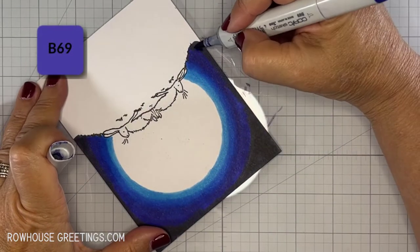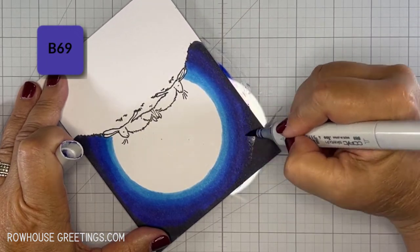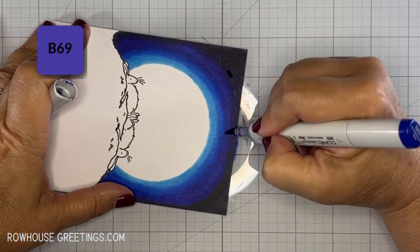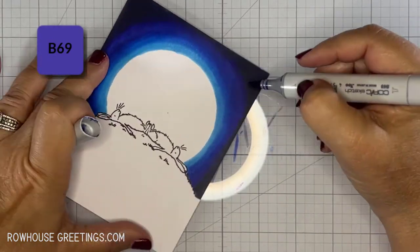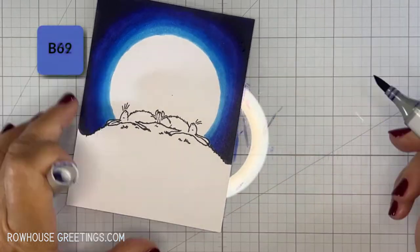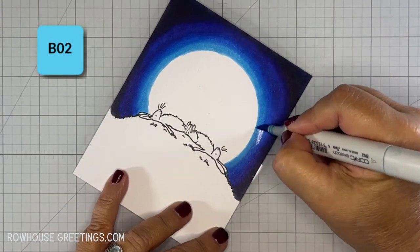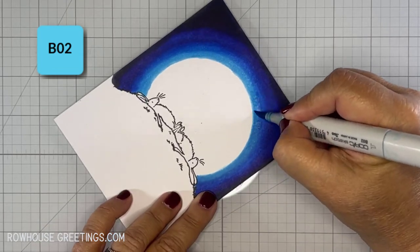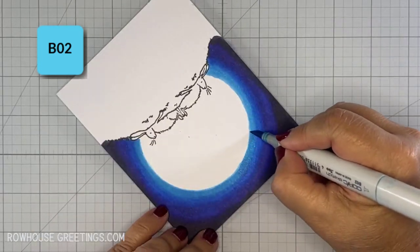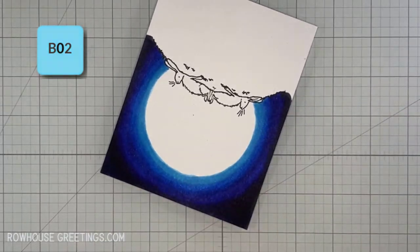Here I'm adding B69 over the BV29 to make the darkest area a little bluer and to help the transition between the two colors. I want that outer edge to be dark, but also to be an extension of the blue combination. I'm going over this edge one more time to clean it up, and I'll also use the zero colorless blender marker to clean up any stray flicks of color.